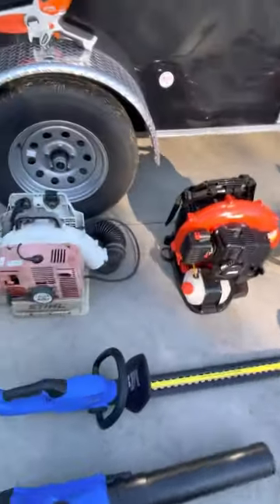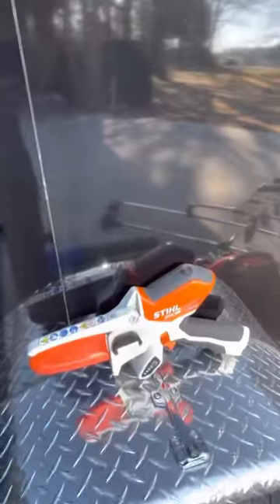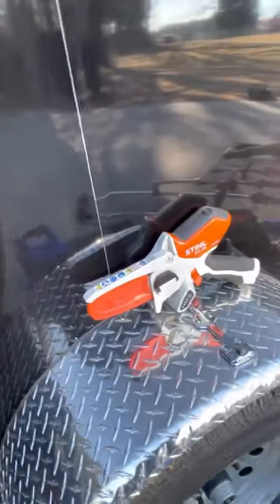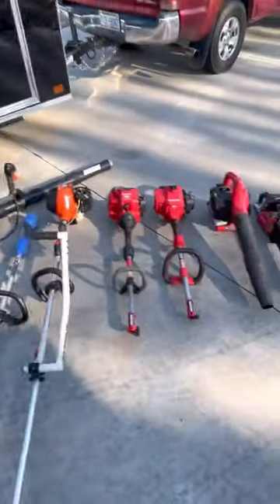My little hand pruner — I love this thing. It's a Stihl GTA 26, I think a six-inch bar. It is so nice, I would highly recommend one of those. We'll cover all the gas stuff and then we'll go to the electric equipment.